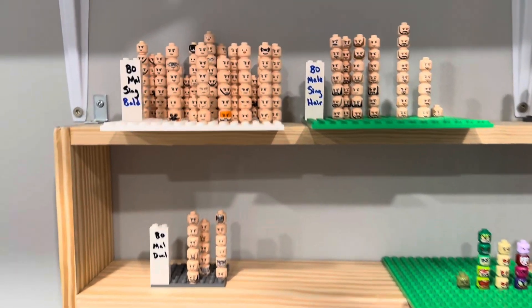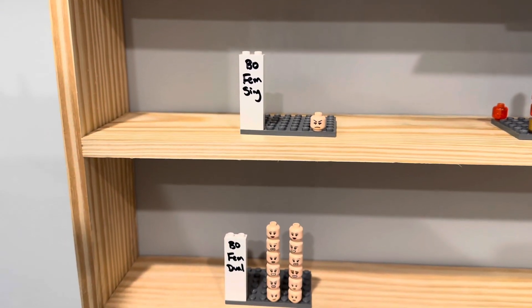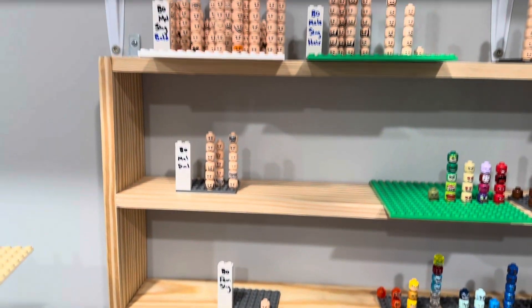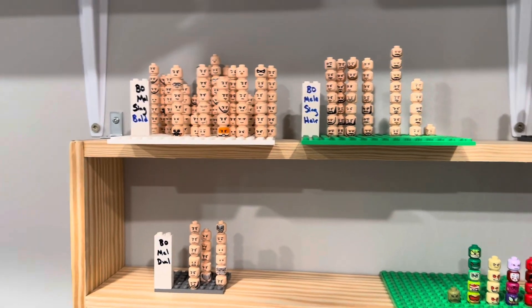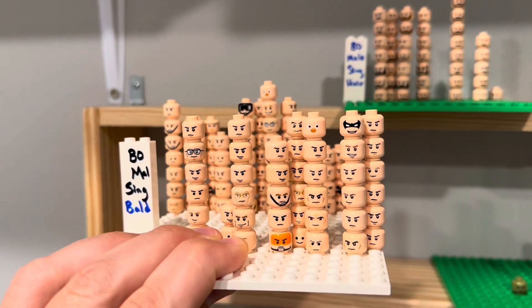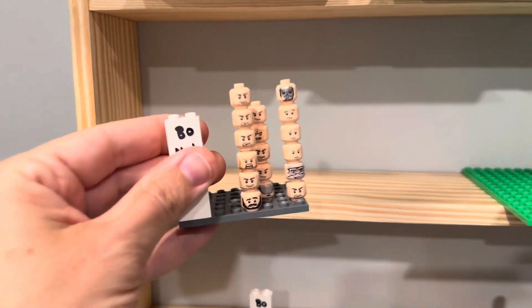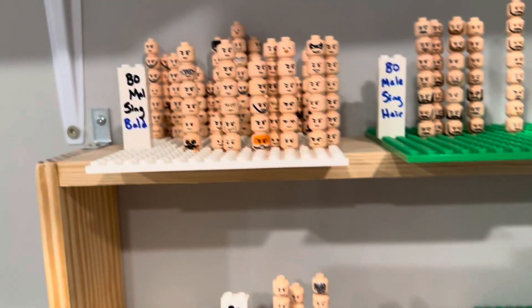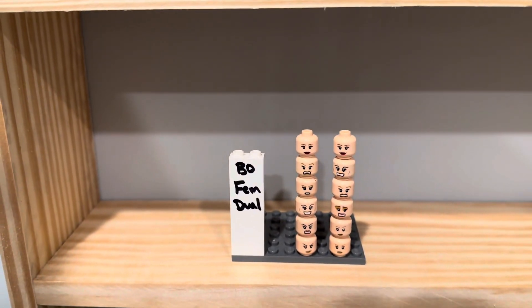Then they're broken down into male or neutral gender, or they're broken down into female. Lego has made a lot less female light nougat heads than male. But when you're looking for a female head, it's pretty easy to find in the female category. And then finally, they are broken down into whether they are single print — with no prints on the back — or whether they are dual faces, meaning there's a secondary face printed on the back.